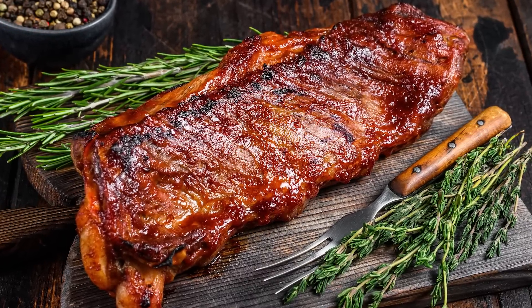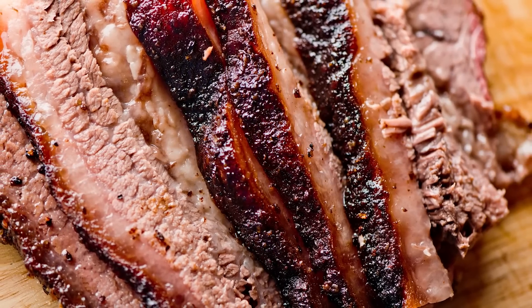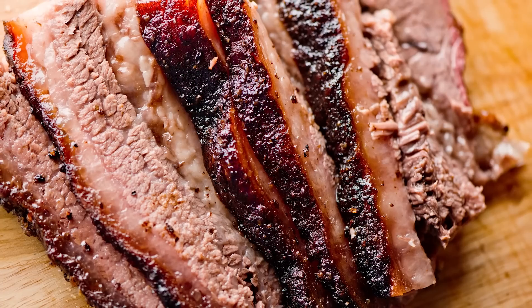If you're still apprehensive about shifting away from the barbecue, there's no reason to fret. After all, with the right ingredients, you can rather easily infuse barbecue flavors into beef brisket in the slow cooker.